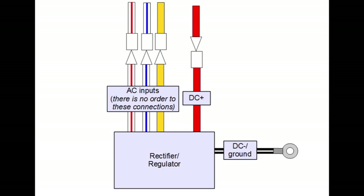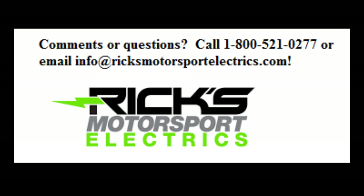So if connecting to the wire harness in place of the OEM rectifier, your connections will look like this. If you're connecting directly to the OEM stator, they'll look like this. And if connecting directly to a Ricks Motorsport Electric stator, they'll look like this. We hope this has helped you with your Suzuki rectifier regulator installation, and thanks for watching.